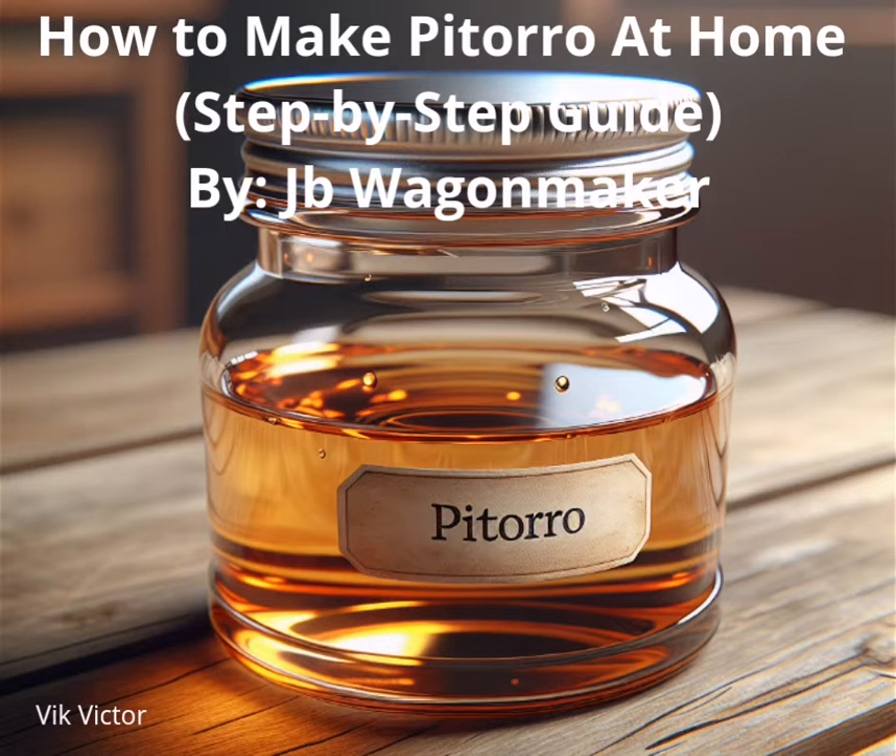What is Pitorro made of? The spirit is made from fermented and distilled sugarcane or molasses. It's prepared in the same manner as rum, but it's more potent with an ABV of up to 80%. The final product is often infused with tropical fruits like pineapple, mango, and coconut, and spices like ginger, cinnamon, cloves, and vanilla. These ingredients are left to infuse for several months or years, creating pronounced flavors and colors.